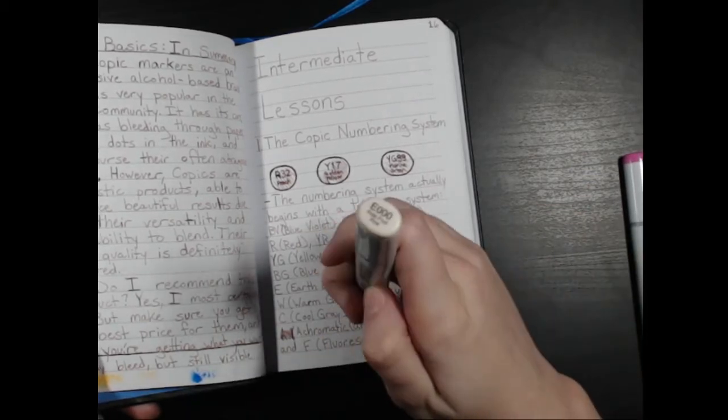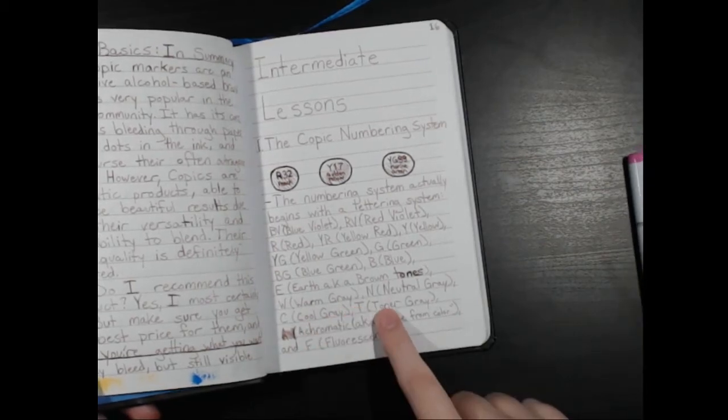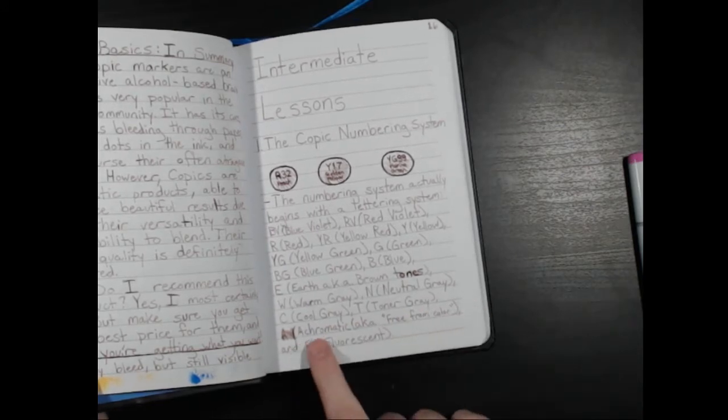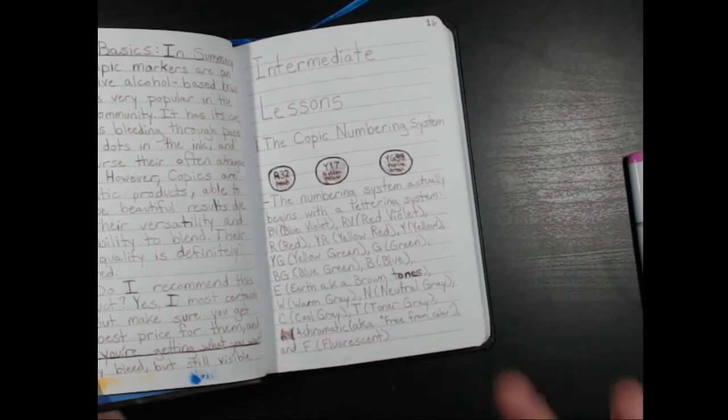BG is blue green, B is blue, E is earth — the brownish tones. They look like this — all some darker browns. W is warm gray, N is neutral gray, C is cool gray, and T is toner gray. There are also the achromatics — the free-from-color ones, like black and non-colors and so on.